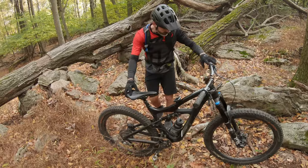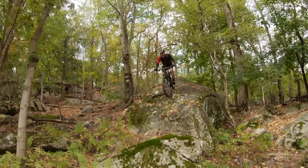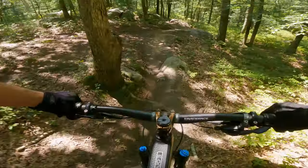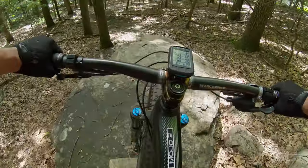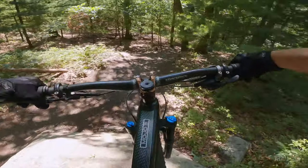As a content creator on YouTube, I'm always looking for products that will either help or improve my production quality. And being a mountain biker, I rely heavily on my point of view shots to illustrate where and what I'm riding. Having a bike computer mounted to my bars always felt distracting and took up valuable screen space, and having an unobstructed view of the terrain ahead was really important for me.